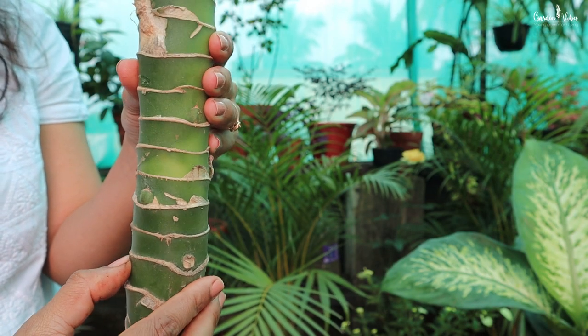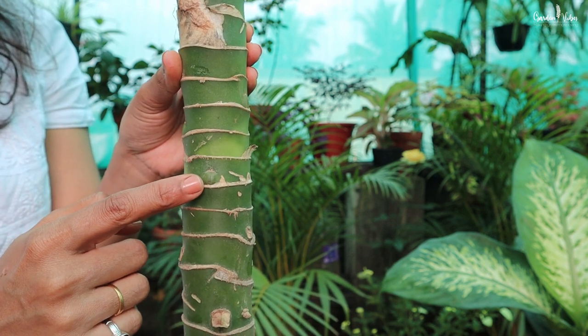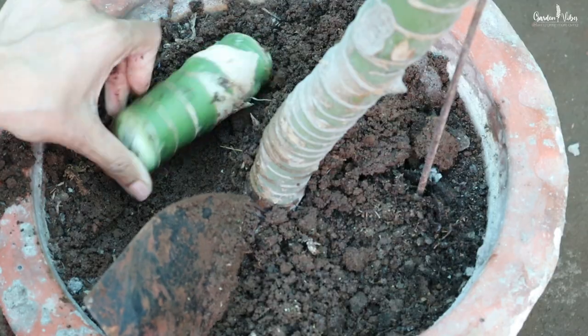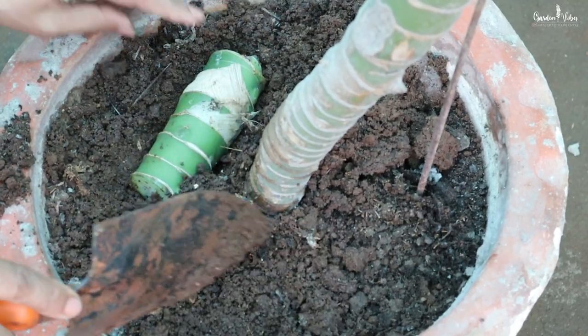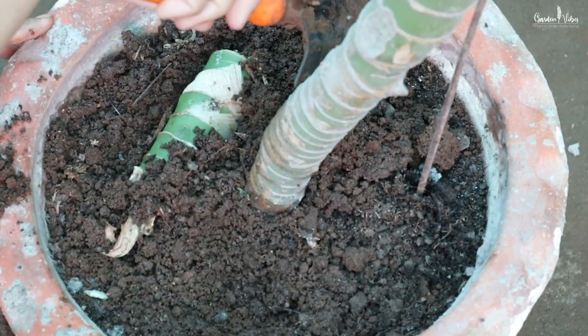Did you know that the stem of Dumb Cane can root as well? The stem should have an eye from which new leaves or a stem will emerge. Place about half the stem buried in the soil with the eye facing upward. Roots will start forming in about 2 to 4 weeks.